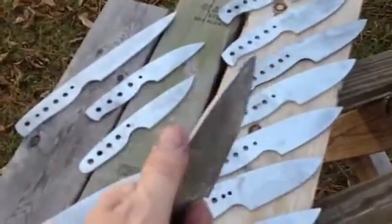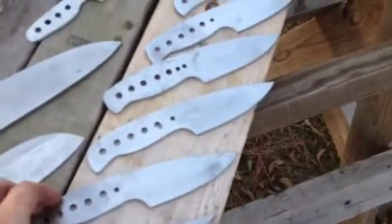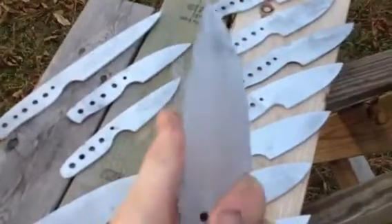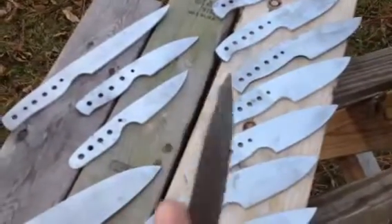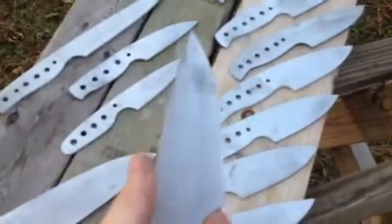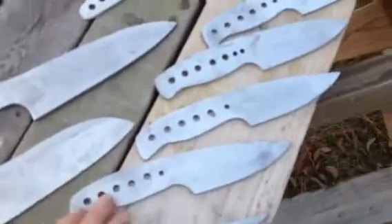Very comfortable already in my hand. I did one and I liked how it looked, so I basically repeated the pattern. It's going to be a very user-friendly, comfortable knife. I wouldn't have repeated the pattern if I wasn't really happy and confident that it was going to give me the type of knife that I would carry.